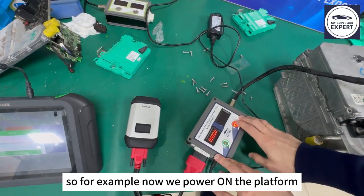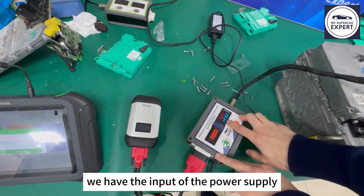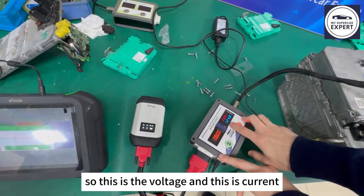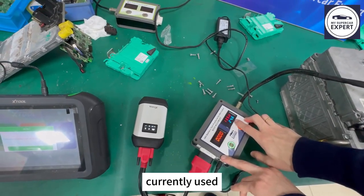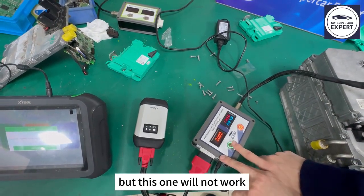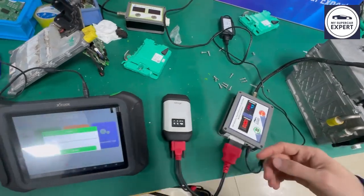Now we power on the platform. We have the input of the power supply — this is the voltage and this is the ampere hour currently used. And then this button is to activate the battery, but it will not work until we are inside the diagnostic session.